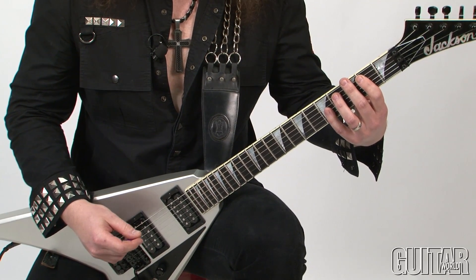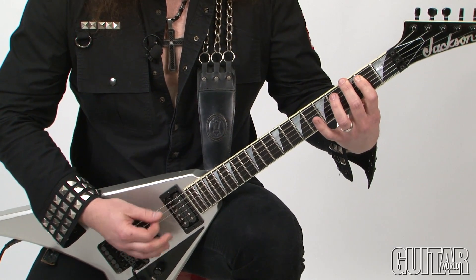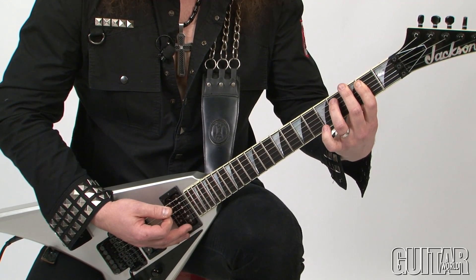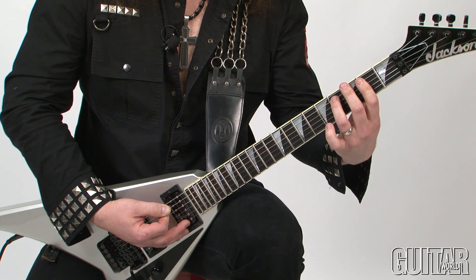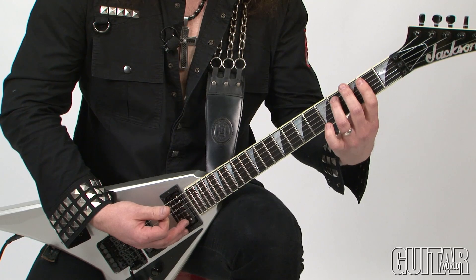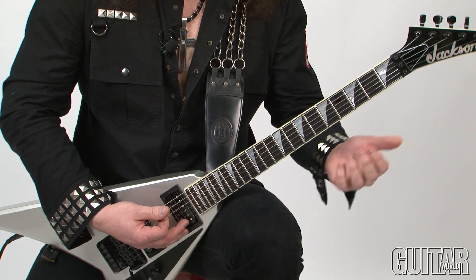So the next part is this. Very similar — I'm muting the low string, and I am opening up the notes on the melody line, which is on the A string.